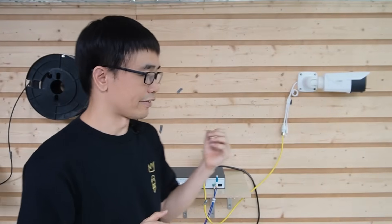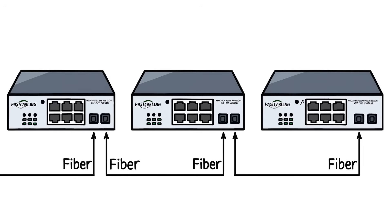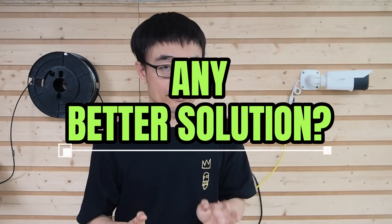Now the client also wants to keep the system expandable. He wants this side ready when he decides to install cameras in the new locations. He notices there is another SFP slot and wants to connect the second location to it using fiber optic cable, then daisy-chain to the next location. But we think this is not a good idea, because daisy chaining creates a single point of failure. If one PoE switch fails, he would lose all cameras except those in the control room. Is there a better solution? Let's move back to the control room.